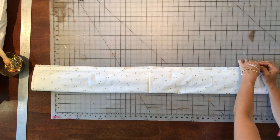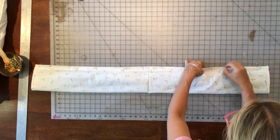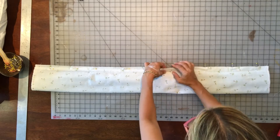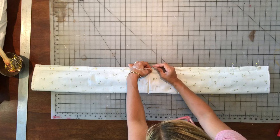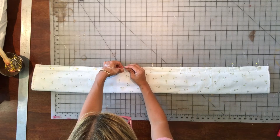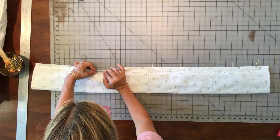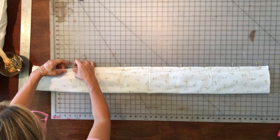Bring the roll to meet the other raw edge of the cuff fabric. Smooth it out and make sure those raw edges are nice, straight, and lined up. Now take out that pin and re-pin it to include the bottom layer of fabric. Pin perpendicular to your raw edges, pinning all the way down with about four to six inches between pins — just enough to hold it under your presser foot when sewing.